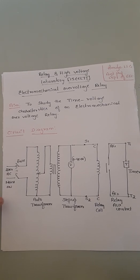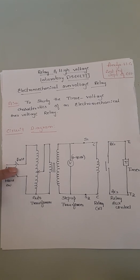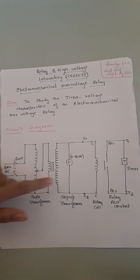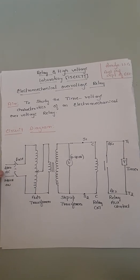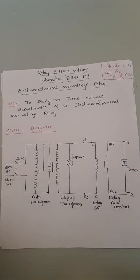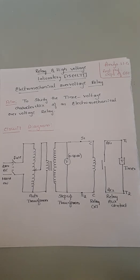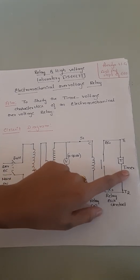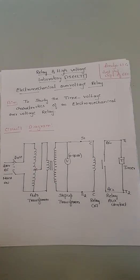Now coming to the circuit diagram for the over-voltage relay. The supply from the mains provides 230V, which is fed to the fuse, then goes to the variac — the auto-transformer for voltage variation — and then to the step-up transformer. We are doing over-voltage here, so the voltage is stepped up from 230V input to 400V output. This 400V is given to the relay coils. This is our electromechanical over-voltage relay, and this is the relay auxiliary contact, which is used for the timer to indicate at what time the relay has operated.